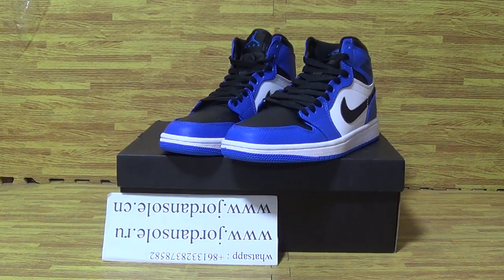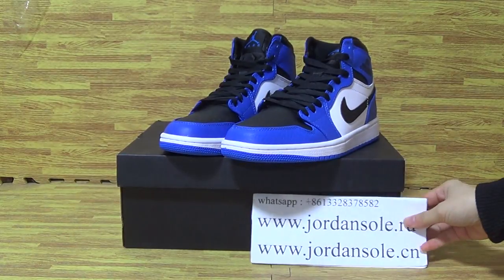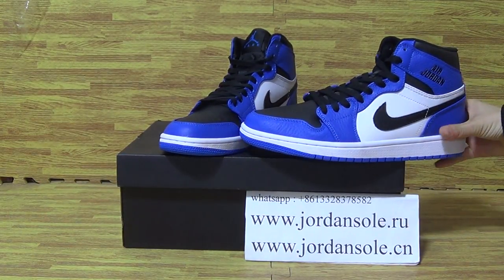Hi, my dear customers, it's Ella. Welcome to Jordan Solo. And today we pick up one shoes, Royal.